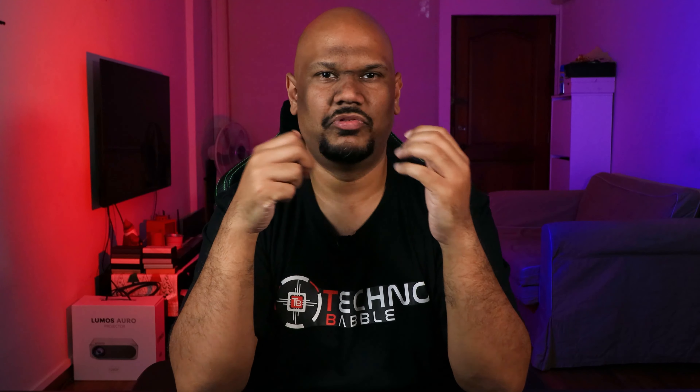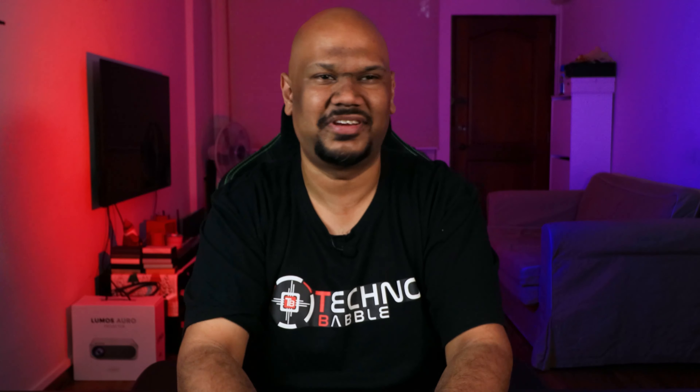In my first impressions video, I said it felt built like a tank, and after two weeks that has not changed. This is quite easily the heaviest gaming chair I've ever tested, and I've tested quite a few. I don't have the exact weight, but once you first set it up and try to move it, your muscle memory of how much force to use is totally off — it takes quite a bit more force than other chairs.